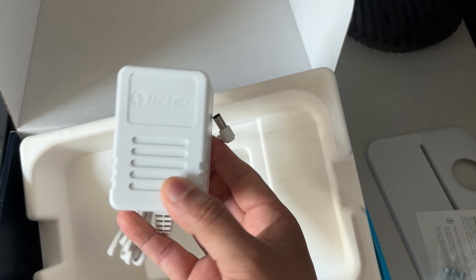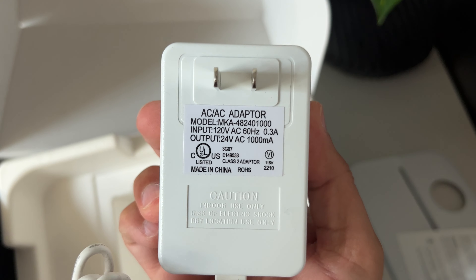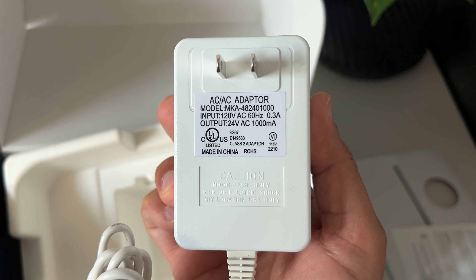Here is the energy-efficient power adapter to give life to this smart controller. That's about it inside the box. I will upload the installation video soon.